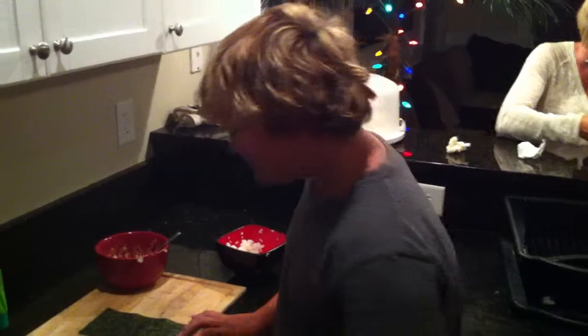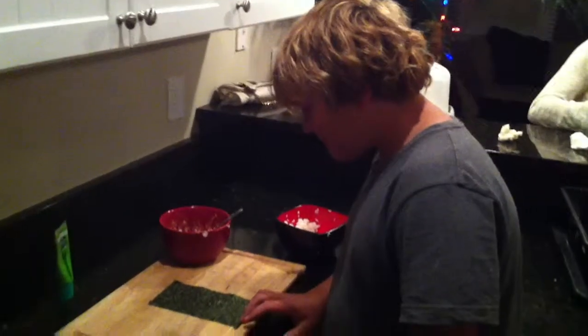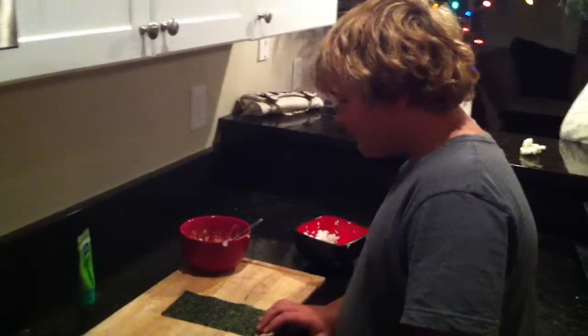Tonight, this is the ingredients for spicy tuna roll, and since I'm trying to train you how to be the sushi man, I want to see if you got it together. So I'm going to hone in here, like I told you.